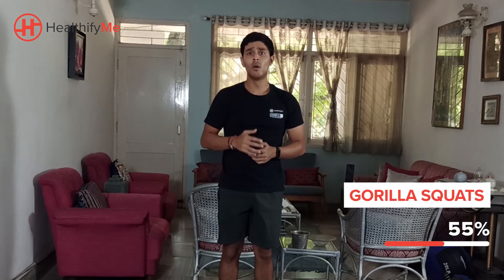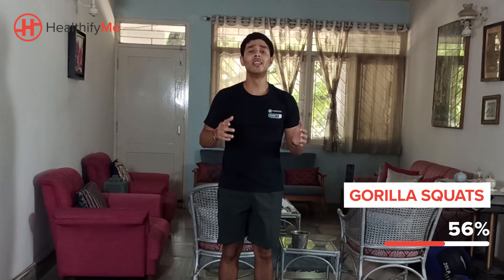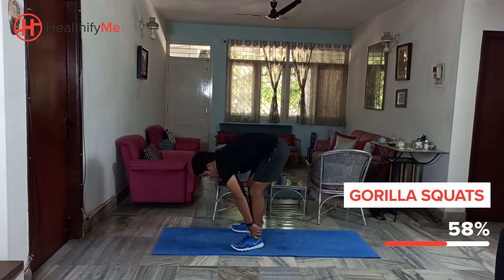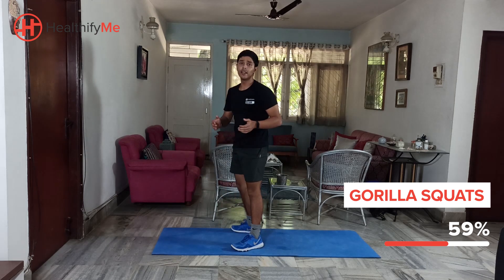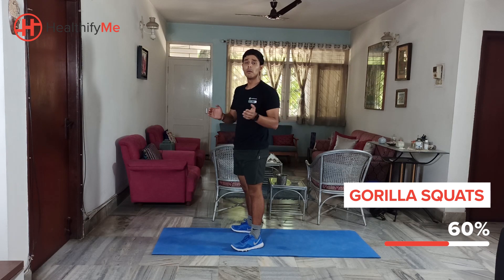For the next movement, we're going to be moving into gorilla squats. We're going to aim for 10 to 20 counts based on your comfort level. We start from here — grab your ankles. Down, down, and up. Down and up. Just like that — that's the gorilla squat. 10 to 20 counts based on your comfort.